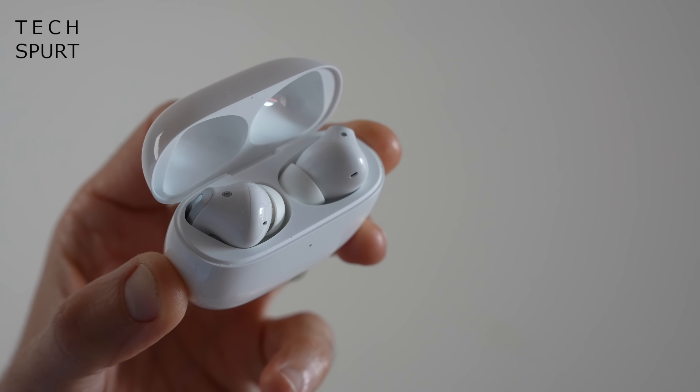But what about the actual audio quality on the Redmi Buds 4 Pro? Well it's actually a dual driver setup in both of these buds — you've got a 6mm driver and a 10mm driver working in tandem. You've also got full LDAC support on these bad boys as well, so as long as your smartphone also supports LDAC you can stream your music at a pretty high bit rate.